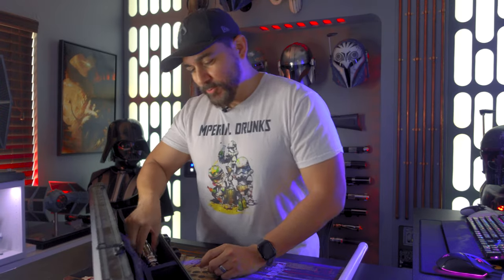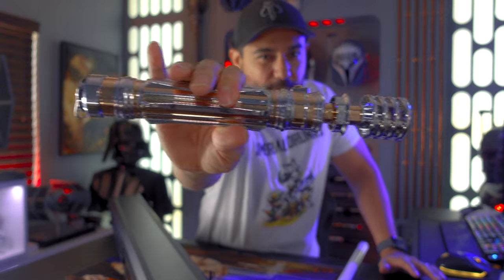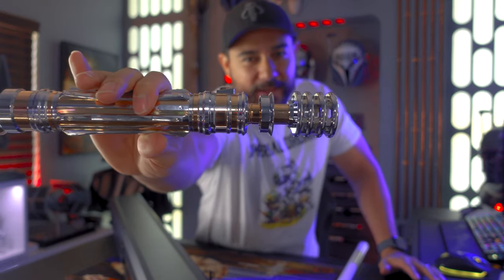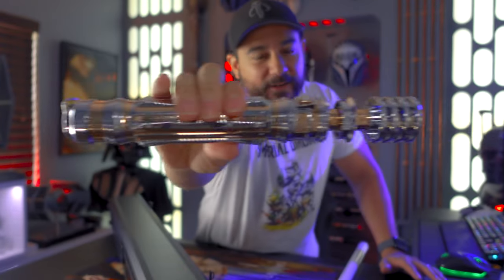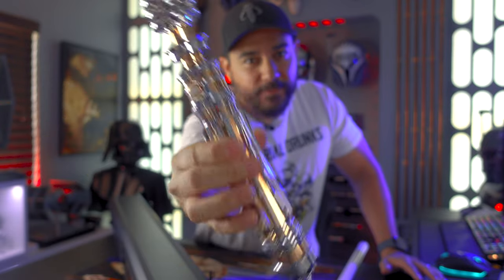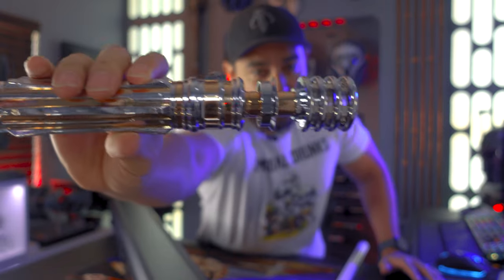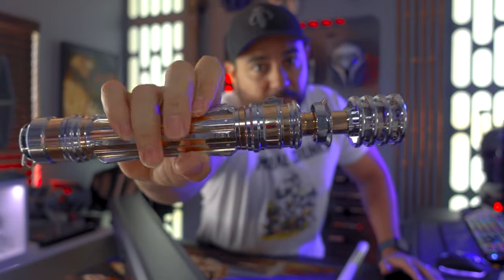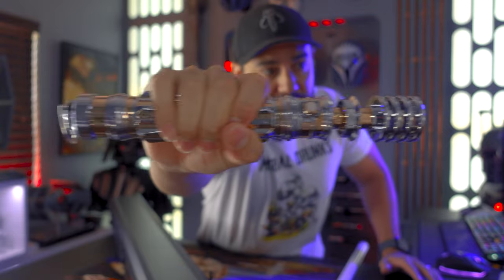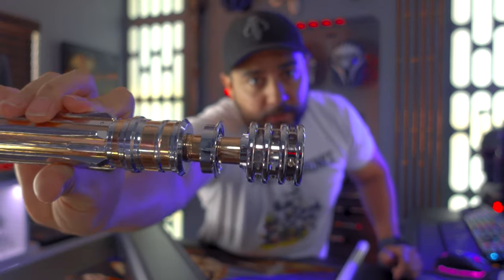And then lastly you get the lightsaber itself, which I think is an extremely beautiful lightsaber. Say what you will about the sequel trilogies — one thing they did get pretty right is a lot of the tech and props. I love the design of Princess Leia's lightsaber. It has both chrome and then kind of a rose gold going on there, so it's very elegant.